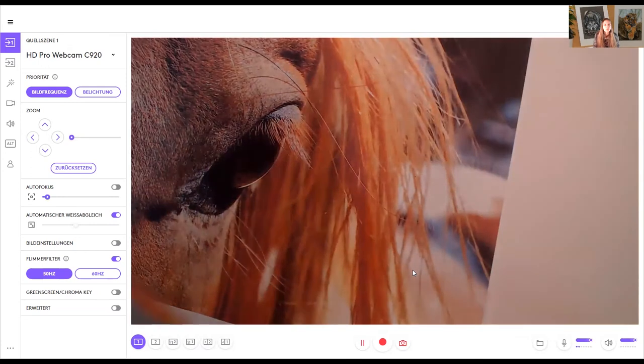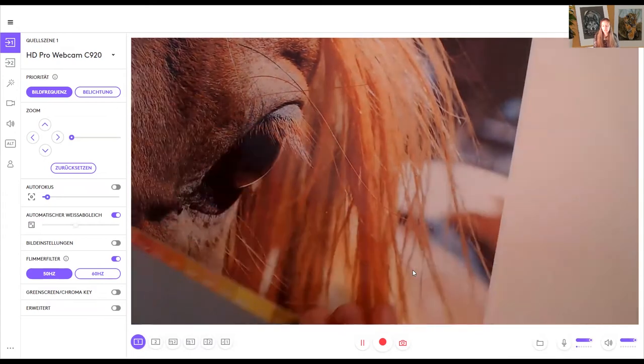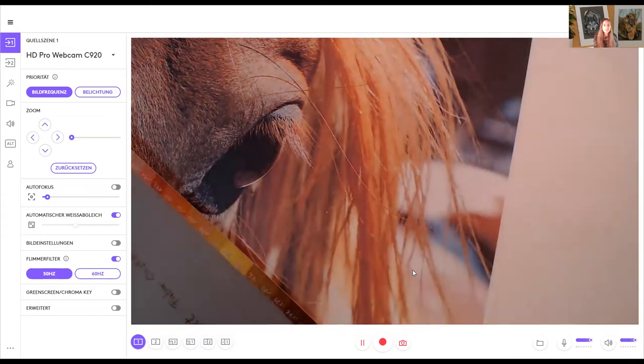You can also do this on screen — open your reference photo on the screen and hold the color chart next to it. That's also a possibility.